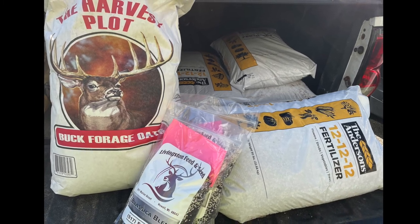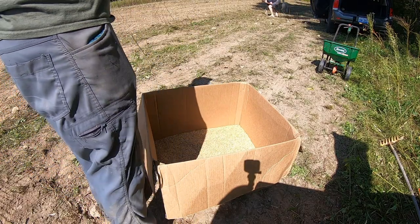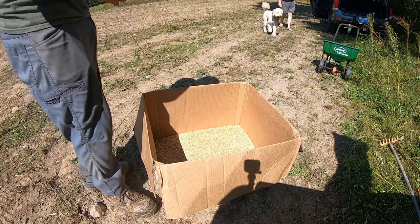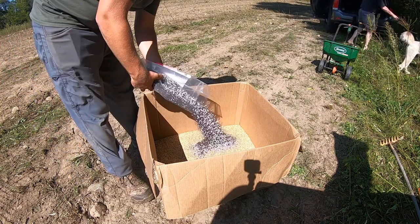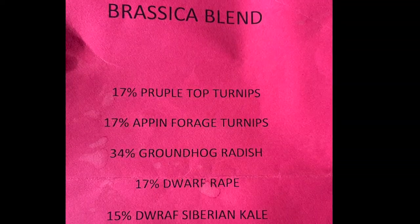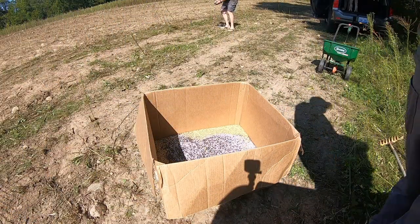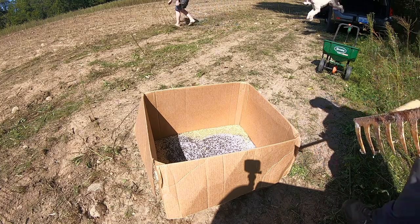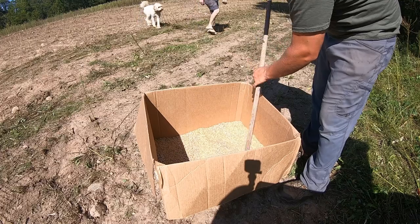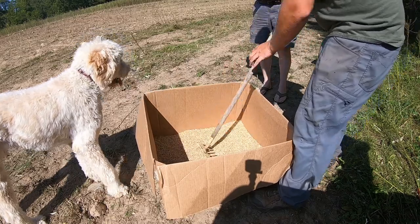I went to Livingston Feed and Seed store in Howell and asked what they recommended for a food plot at this time of year. They recommended a brassica blend. I was putting this plot in the second week of September, and they told me this blend is good from early to late season — it will withstand colder climates and hold through winter. Here's a list of the seed percentages in the mix so you can get an idea of what your deer will be eating. The people there were very helpful and knowledgeable. The brassica blend is the main food source, with oats as the filler crop, which is great especially for late season.